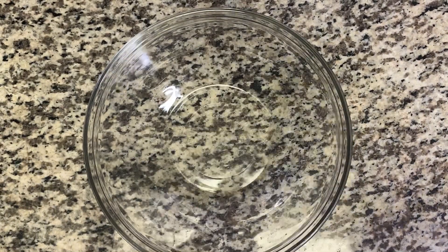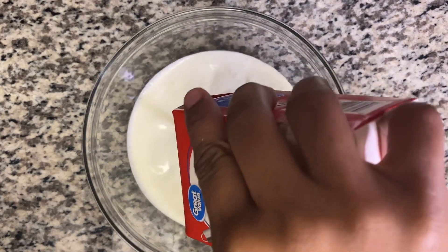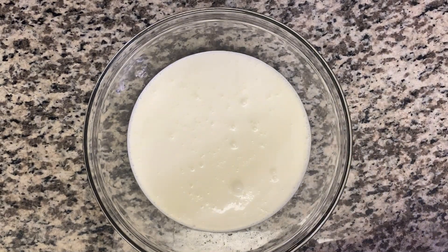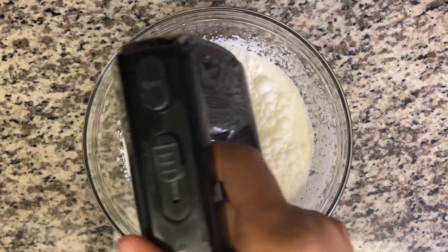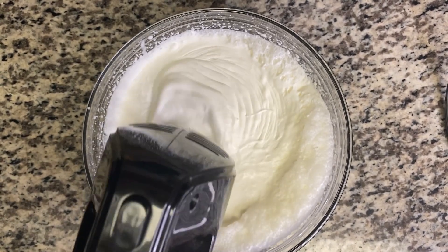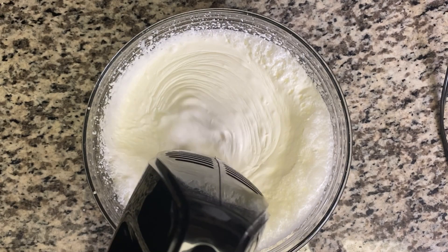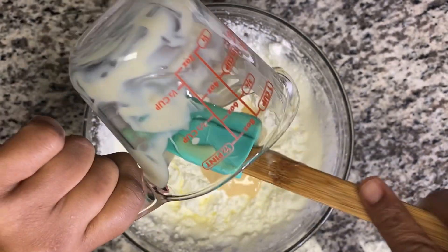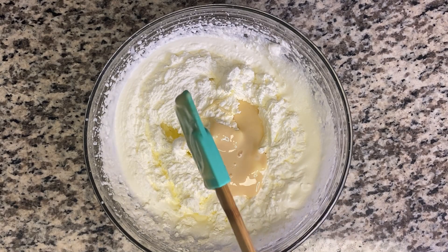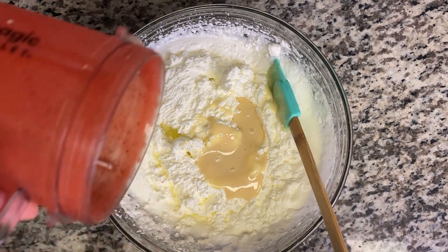I'm gonna add my whipping cream in — I'm just gonna shake that and add it in. I will leave all the measurements and ingredients that I'm using on the screen as well. So now I'm just gonna get this nice and fluffy. This is how I want it — it's very nice.